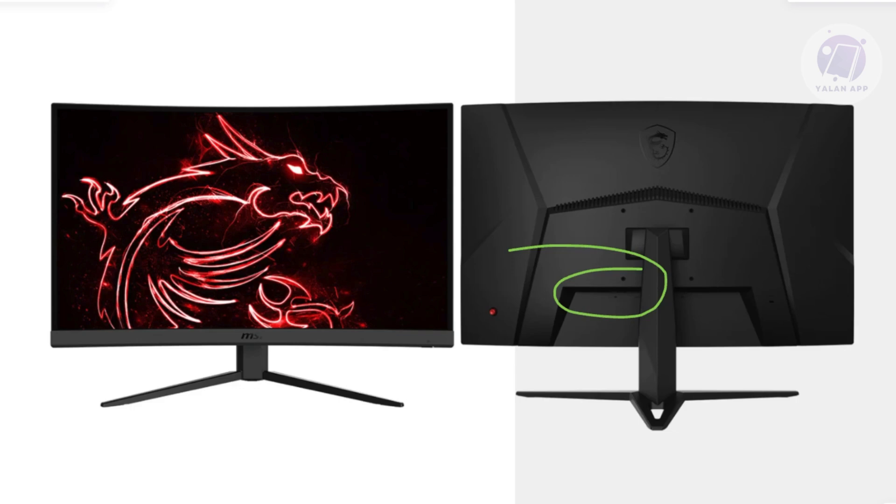Usually when your PC is turned on, it should automatically detect your monitor. You may want to check your PC as well — try a different monitor first to rule out that your monitor isn't the problem. You can also test your monitor on a different device like a laptop to see if that works.